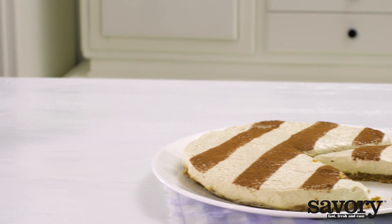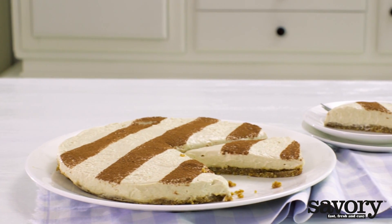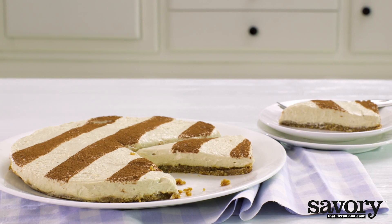A classic favorite made the simple, savory way. Enjoy your no-bake vanilla cinnamon cheesecake with date nut crust.